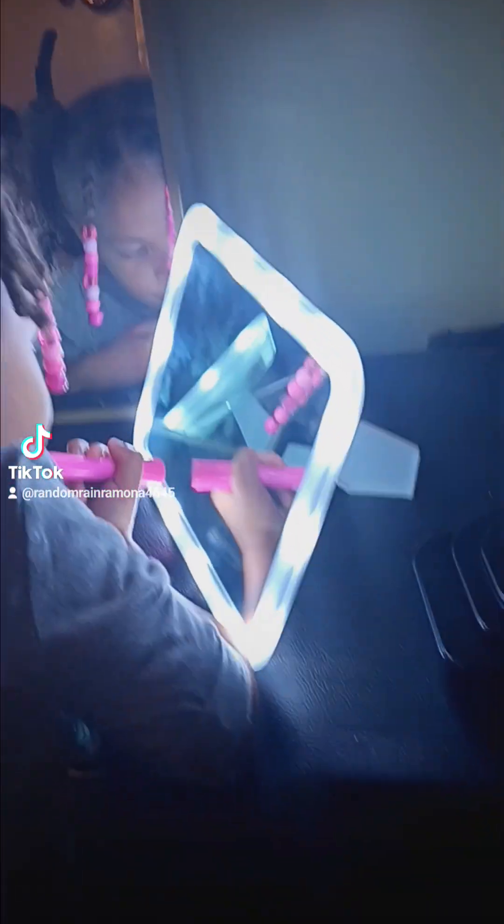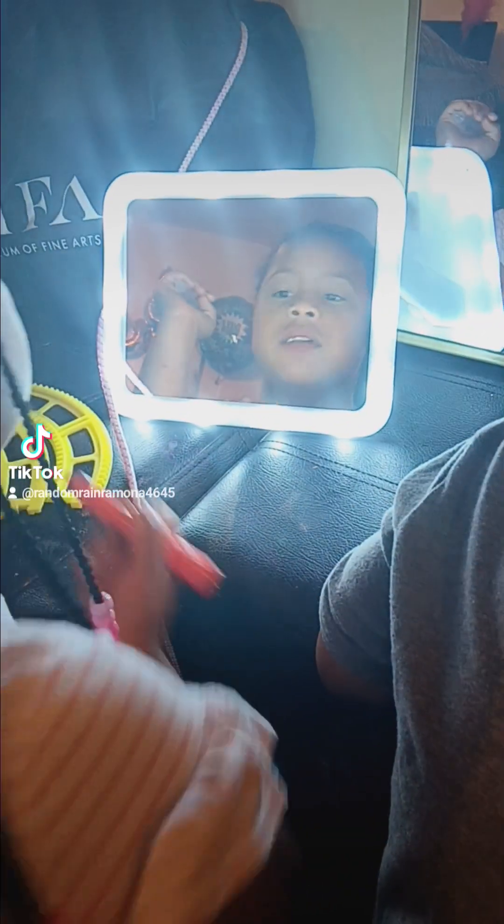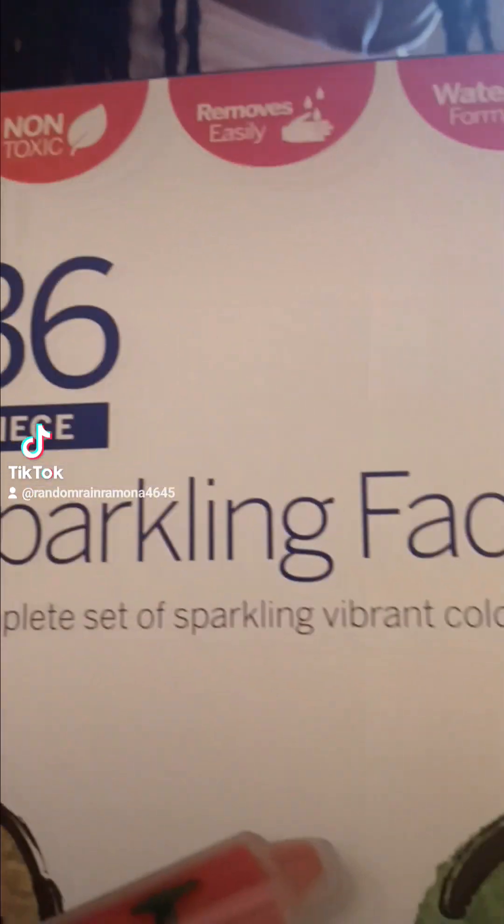We got the Wolf Pup set up with some little $5 LED light mirrors from the Family Dollar and the $12 mirror. Alright, and we're trying out their 36-piece sparkling face paint set.